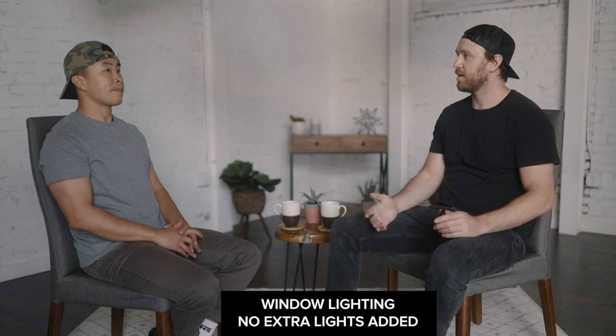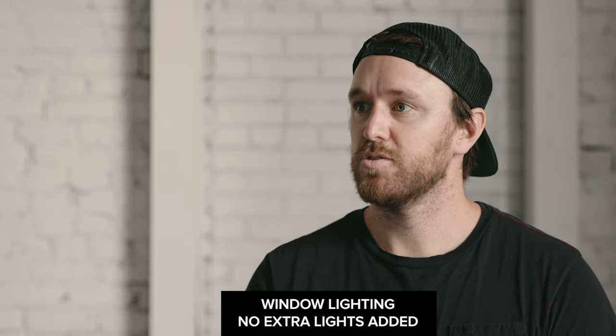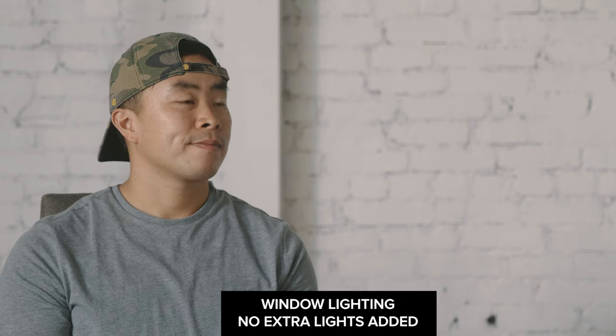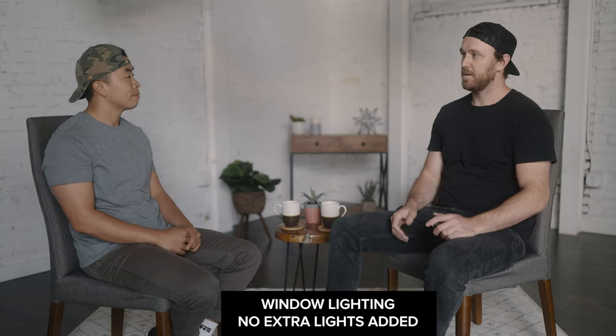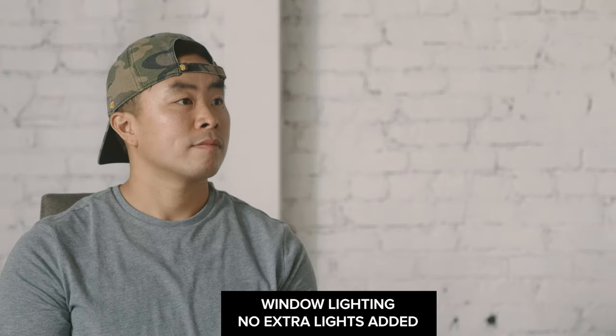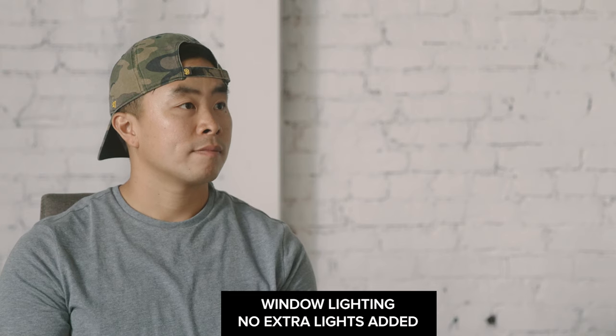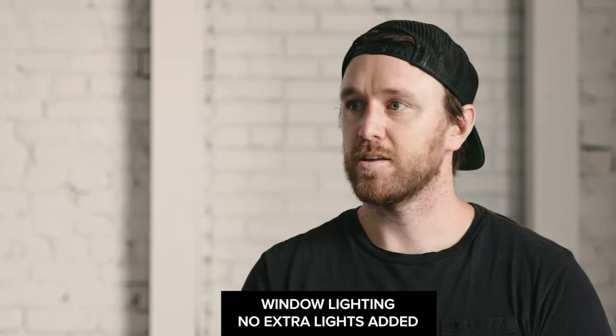In terms of budget lighting, here's a little image that Justin and I shot where we basically just opened up all the windows — no extra lights at all, just window light. Honestly I think this image looks really solid. It's slightly less professional and you don't get to be as creative with exactly how the light hits the face, but this is just pure natural light on the B and C cameras, and it's a passable image for sure.